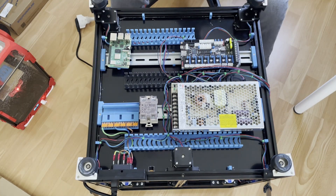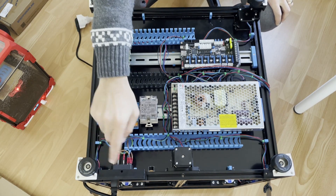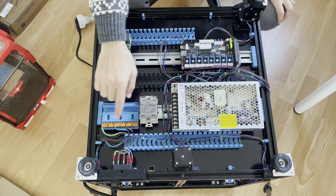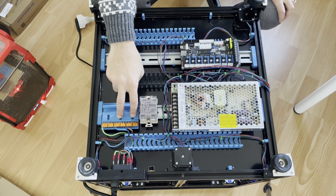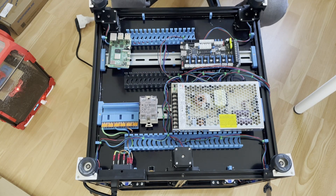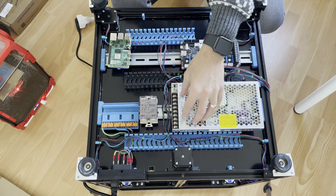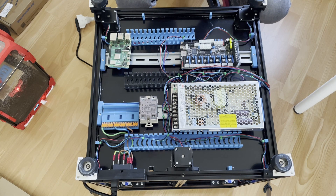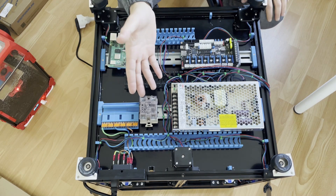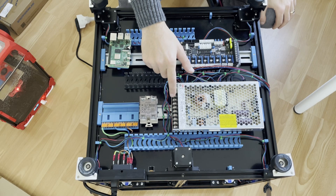I suggest you test at each and every step. I prepared my power skirt, did the cabling, wired the terminal part, and I'm checking just that terminal part. Now I will put the cable for my power supply and test it. Do measurements at every step — in this way if there's a problem you can identify what the reason is.